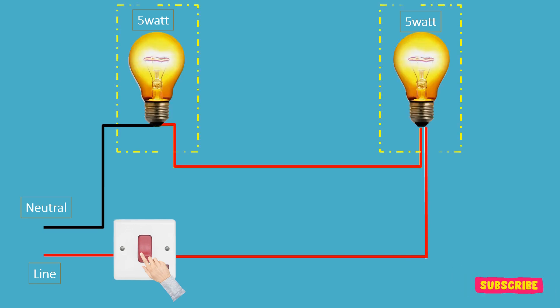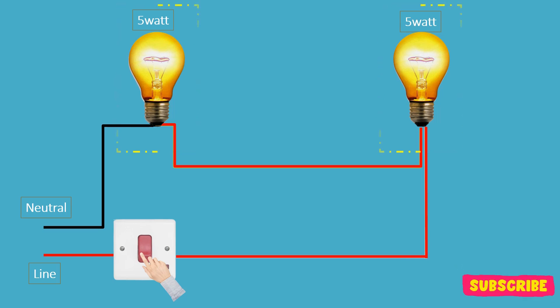Here are 2 five-watt bulbs in series. When you connect 2 five-watt bulbs in series, the total resistance in the circuit is relatively low because there are only 2 resistances in the circuit. This allows enough current to flow through both bulbs, causing them to light up.